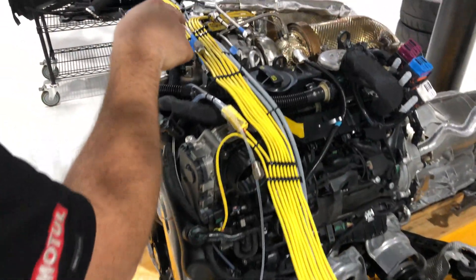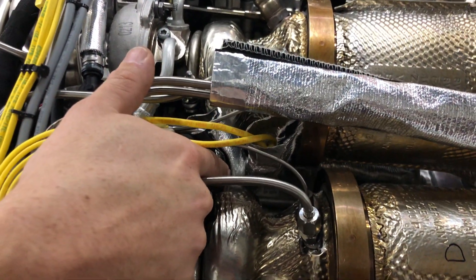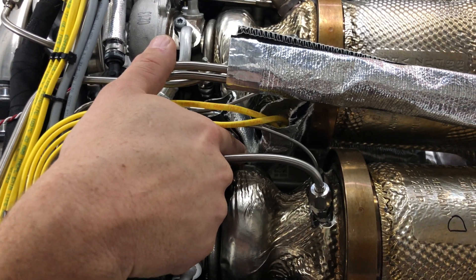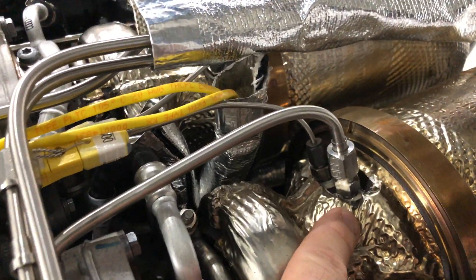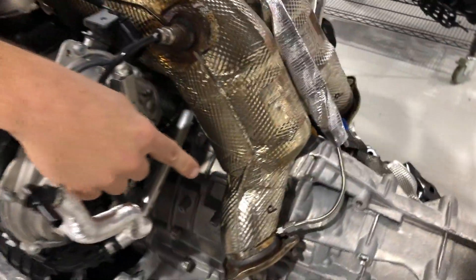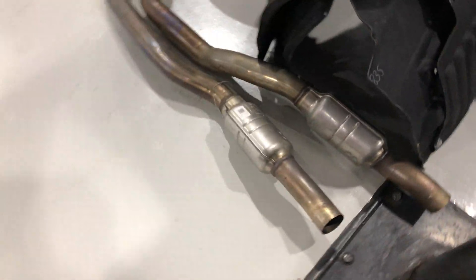On the turbine side, down in the valley we've got pre and post turbine — pre-turbine temperature and pressure, post-turbine pressure and temperature, which also monitor the cats. And then after the cats we've got pressure, and that'll also be on the down pipes here, mid pipes.